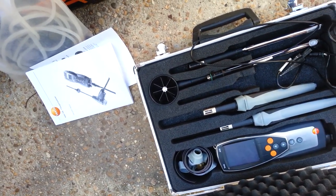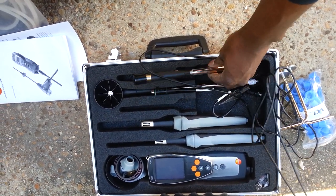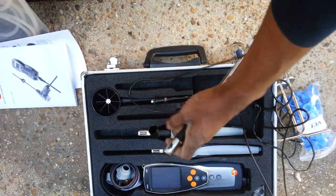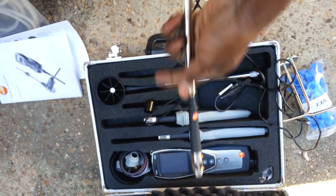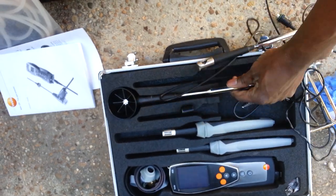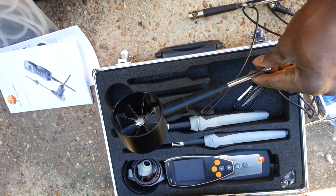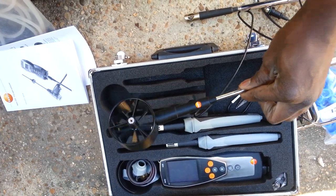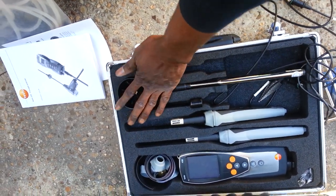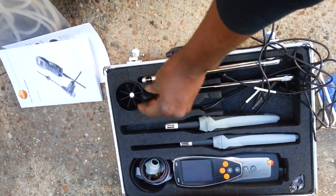I did have the Testo 416 and 417 previously, but I sold them and bought this one here — the mini vane. I talked with Eddie and bought that one, and then I went out and bought this one here after talking with Rats. He told me this is good for doing the grilles. So I went out and bought that. This kit right here cost me close to $3,000.